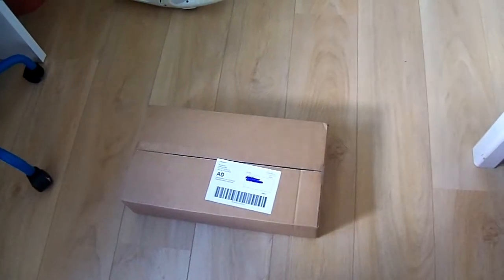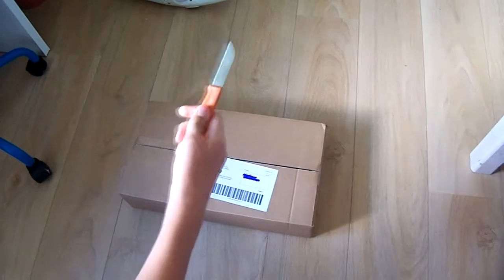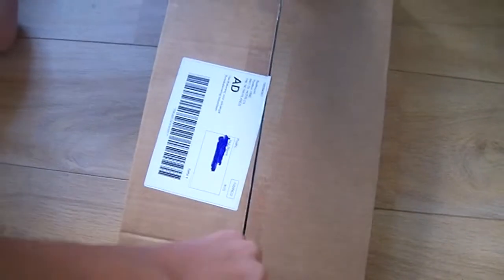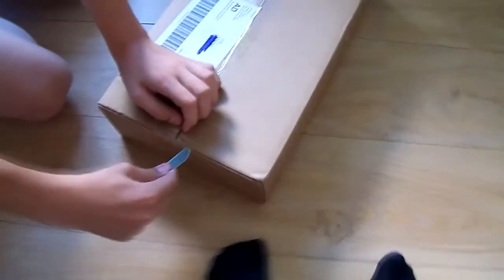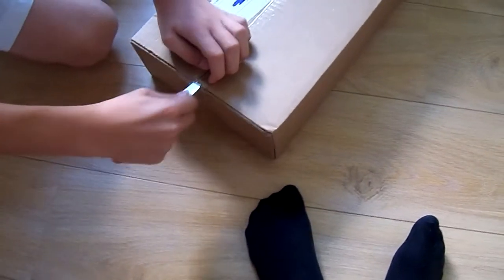So you have to get a tiny knife. Open the package and try not to cut yourself — please don't try that, it will hurt. Don't forget the side, else it won't open.